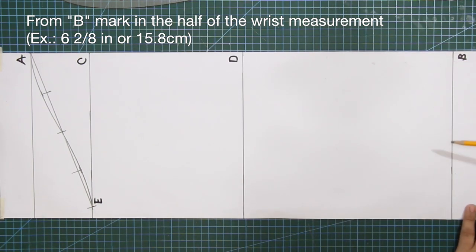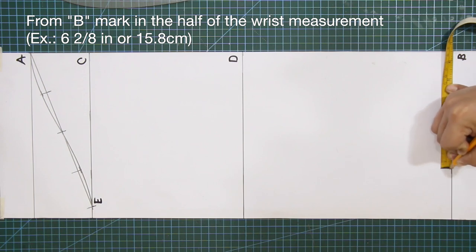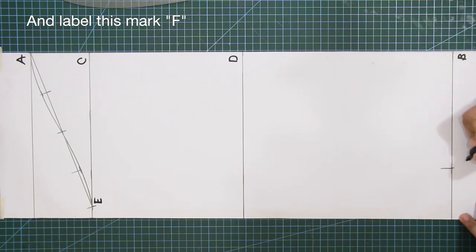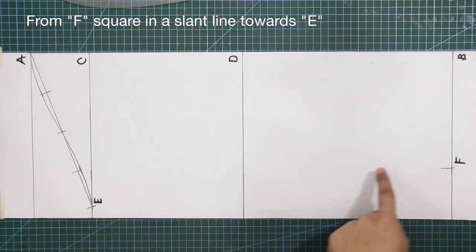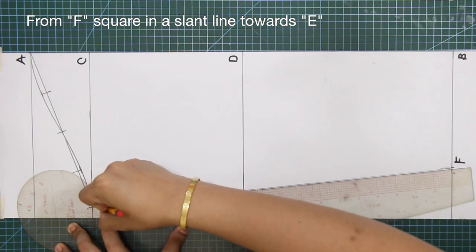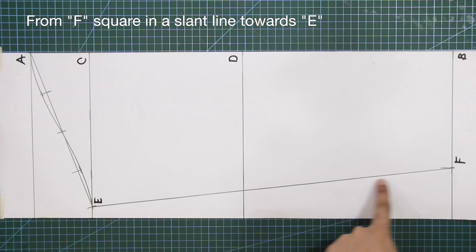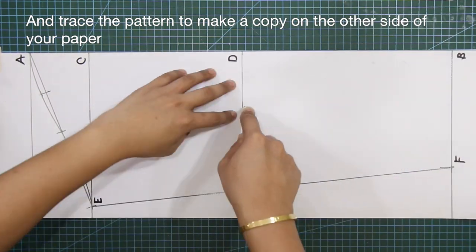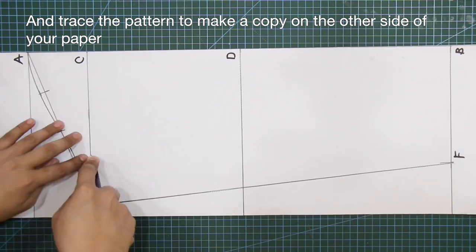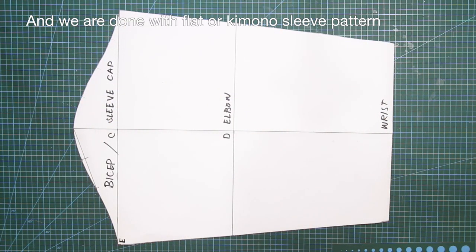From B, mark in the half of the wrist measurement and label this mark F. From F, square in a slant line towards E. Trace the pattern to make a copy on the other side of your paper. And we are done with the flat or kimono sleeve pattern.